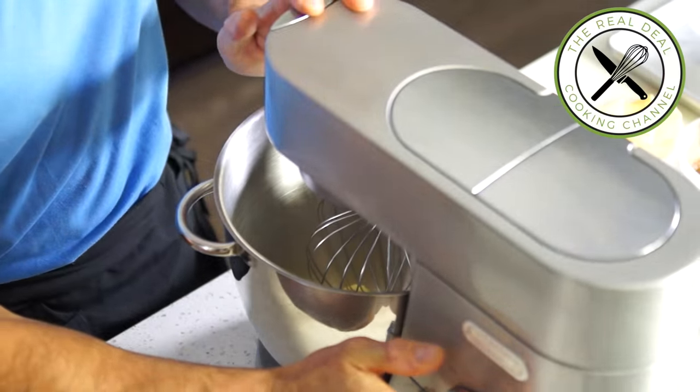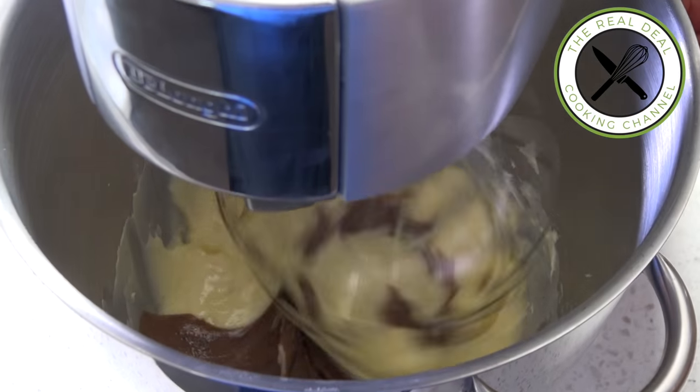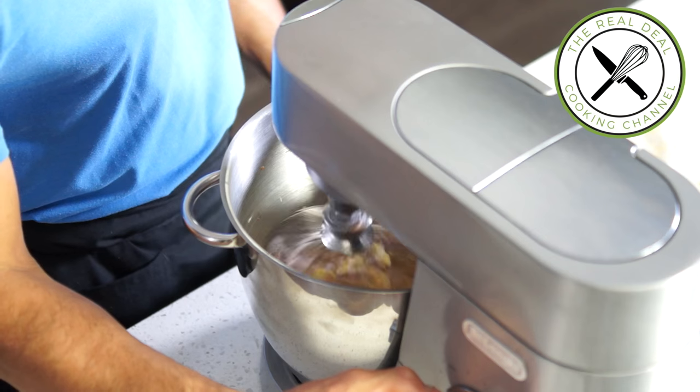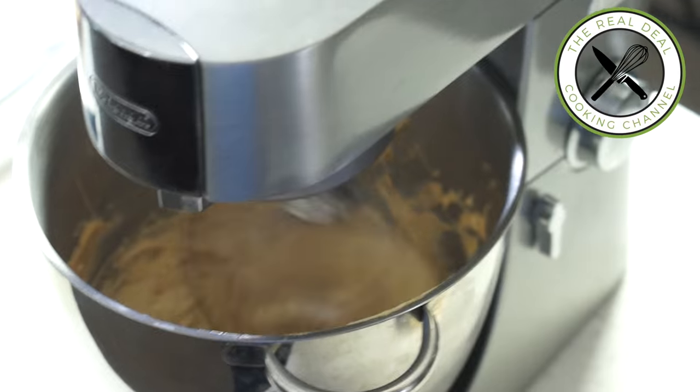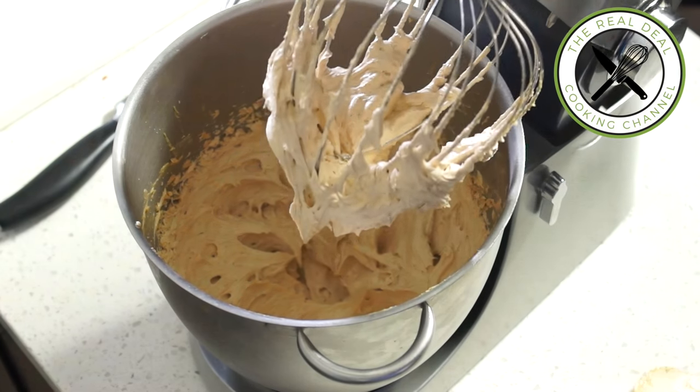Beat the custard on high speed until smooth. Then mix in the hazelnut paste — the praliné — and add the remaining room temperature butter. Beat on high speed for 5 minutes.